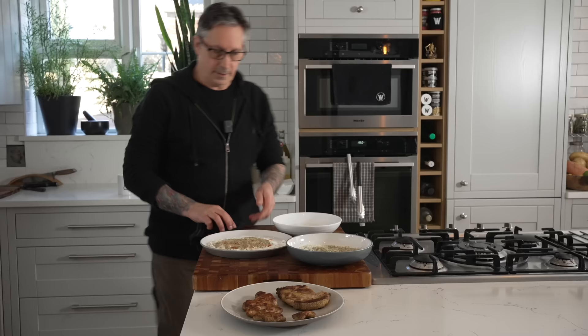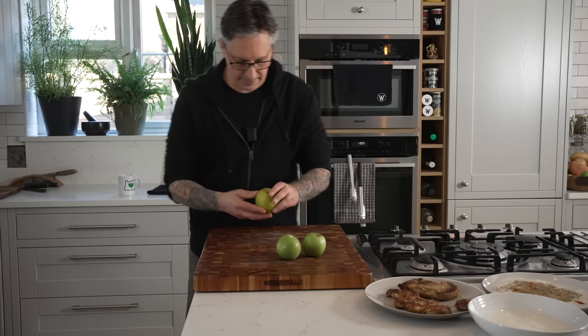The breading station is all ready to go. But before I do that, I'm going to set it aside — this will be the last thing we do. Because I want to do more of a pork chop style, I'm going to do applesauce. I haven't had applesauce in forever, so let's make some.